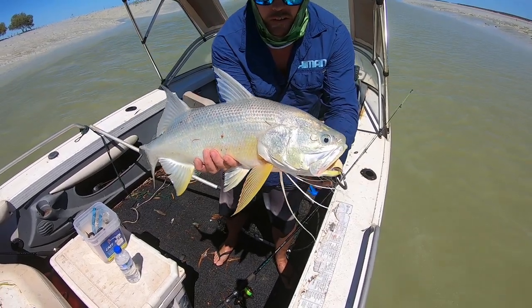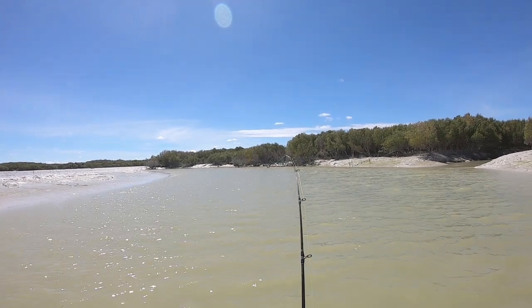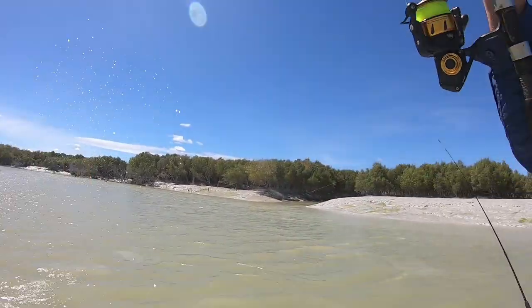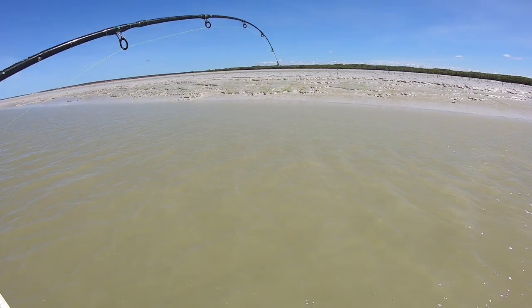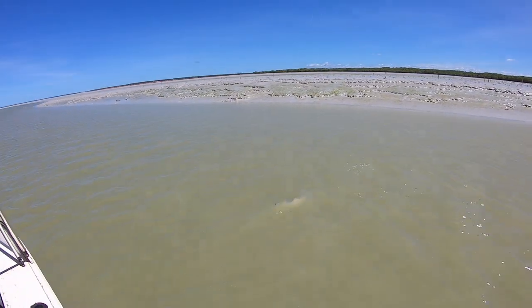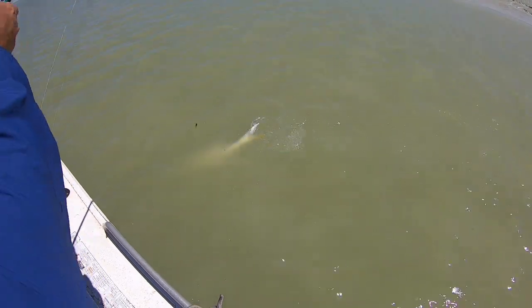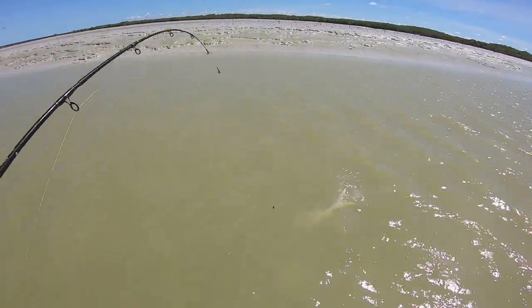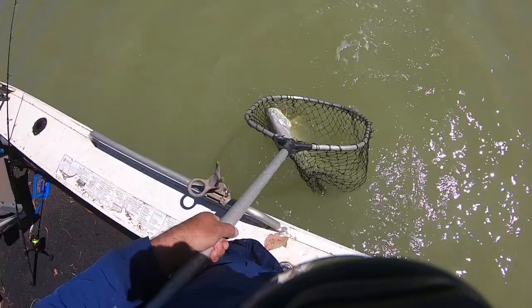Here we go — nice, 75. Changing creeks worked. That was on the mono. That's a fish — nice thready in the net!